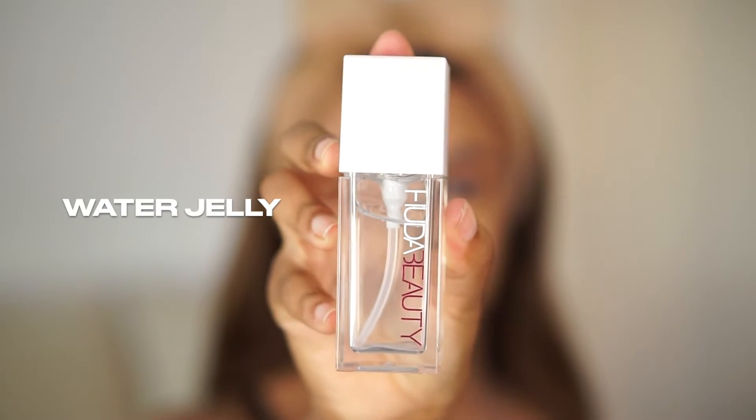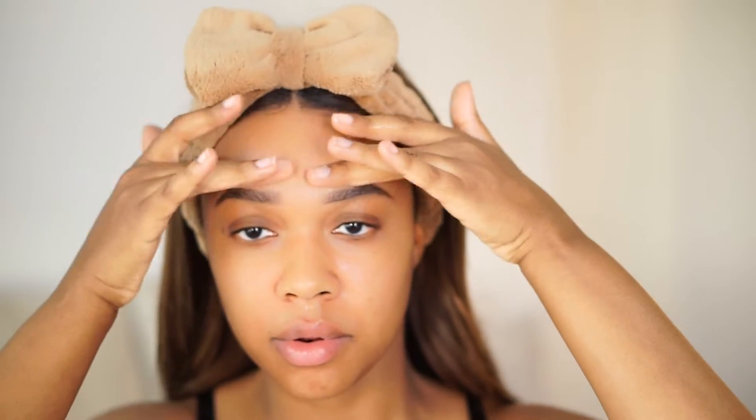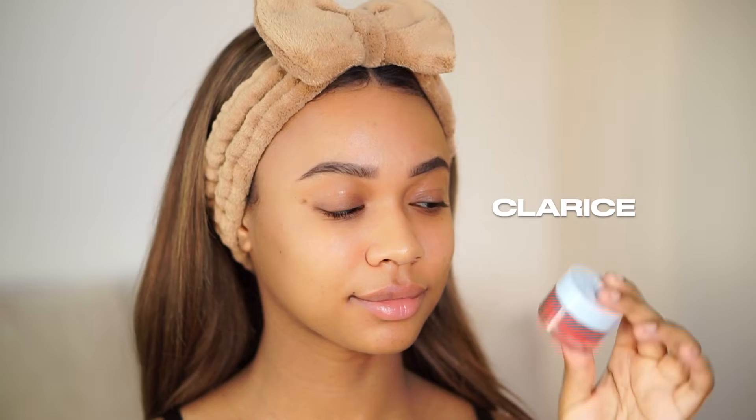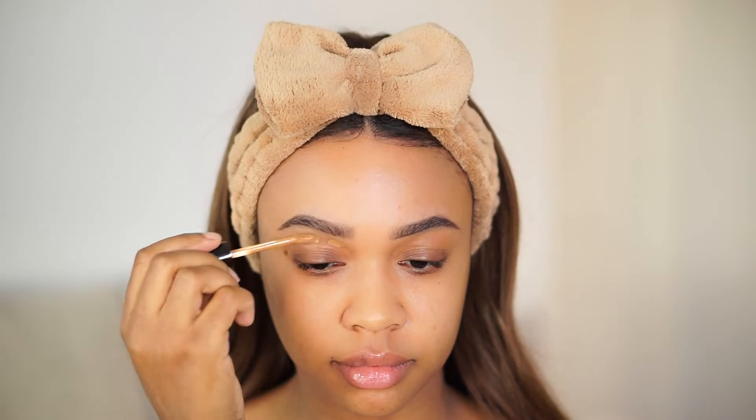We are starting fresh face — I do have my brows done. For primer today I'm going in with the Huda Beauty Water Jelly Primer. I've had this primer for some time but just recently started using it and I absolutely love it — it is very hydrating. I used to not use primer at all. For my lip mask today I'm going in with Clarice, from Color Pop's Rudolph the Red Nose Reindeer collection, and it makes my lips feel amazing.